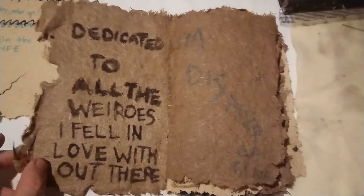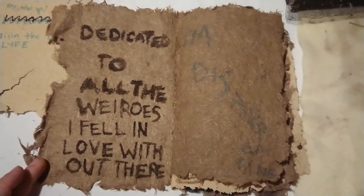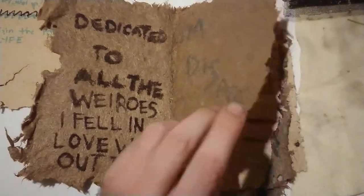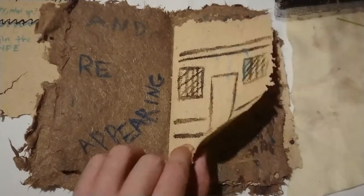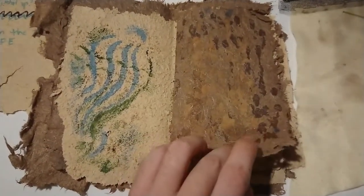There are going to be paintings that they have associated, or sculptures, or something — I don't know. Hi, Judy.